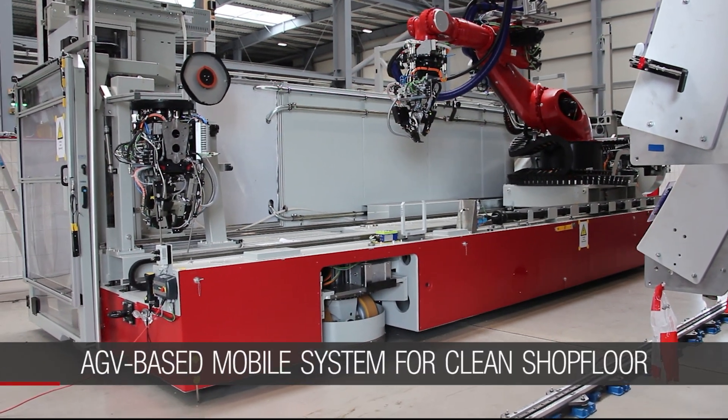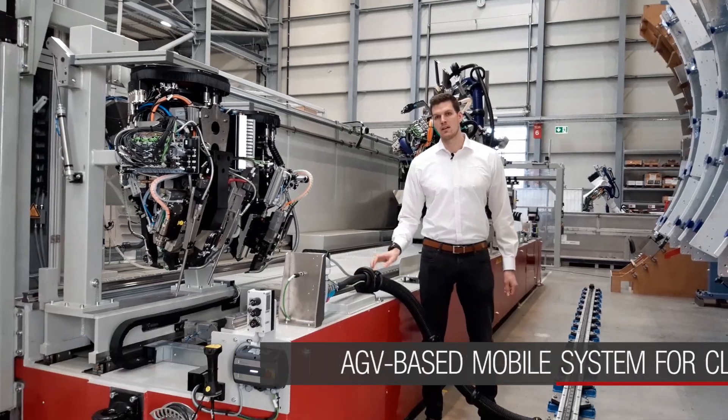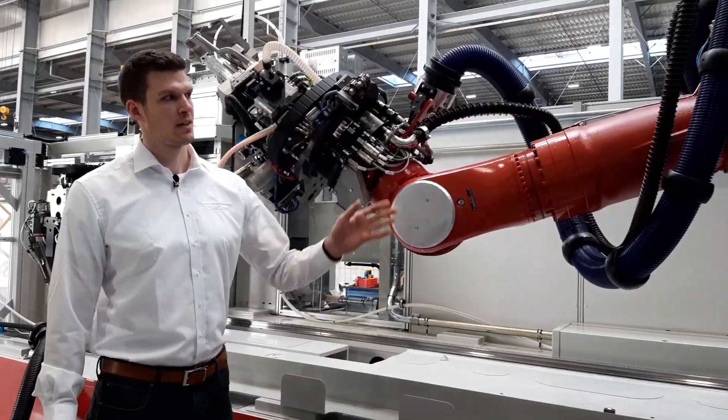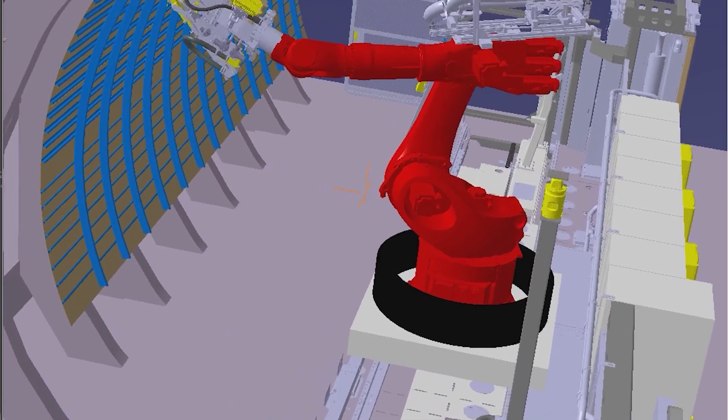That means we have a clean shop floor. The only connection is the power supply and the air supply of the platform. This mobile platform consists of a robot that is mounted on an X-Slat to get more reachability on large parts.